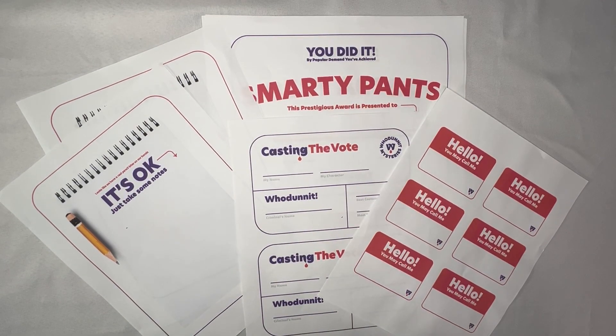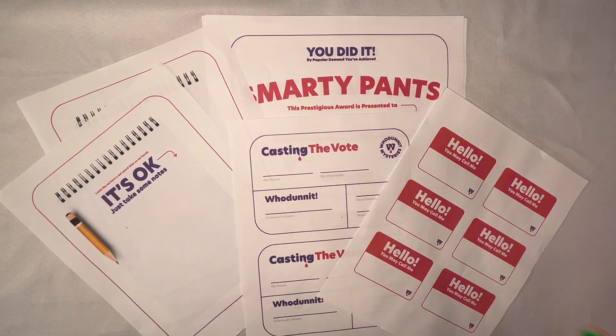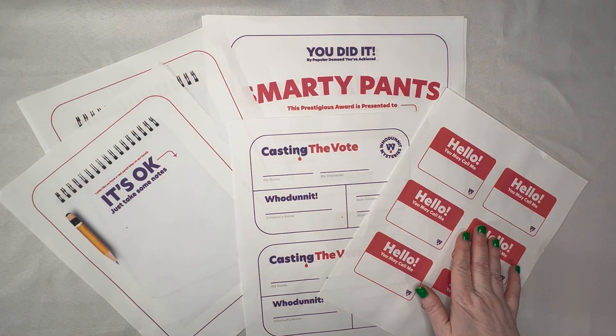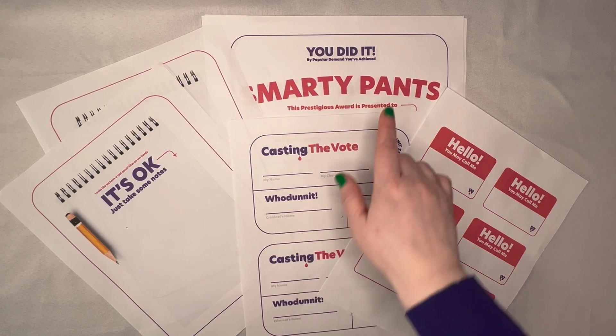No matter what game of ours you buy, they'll each contain some basic pieces that require printing if you choose to use them. There is notepaper so people can take notes, name tags that can be printed as is or on an Avery name tag, and voting cards so people can vote on the criminal and nominate people for awards, and then the awards.